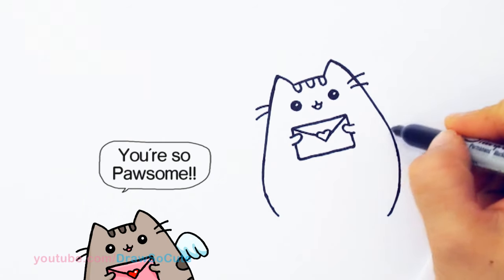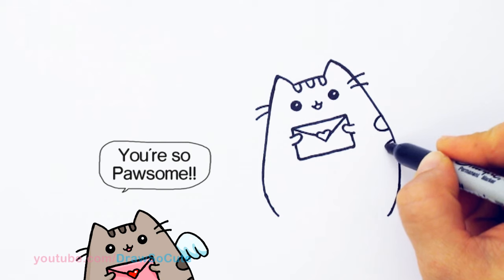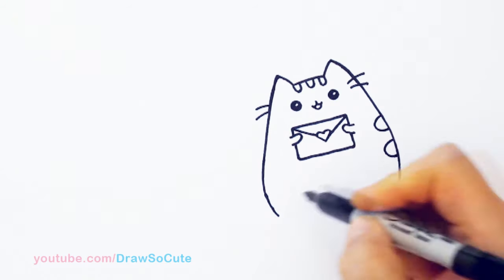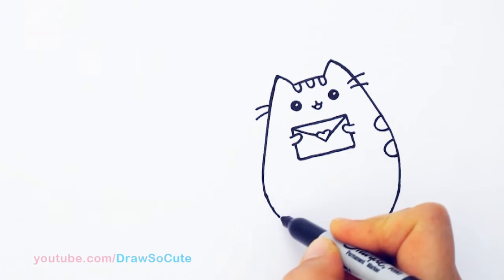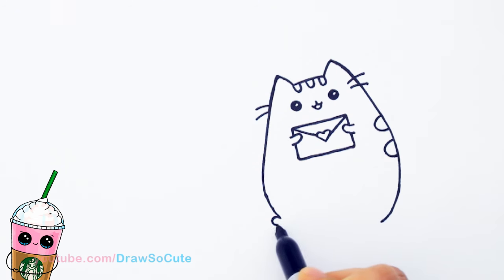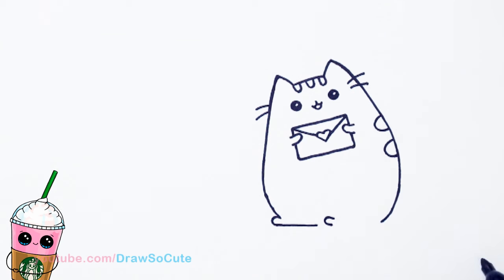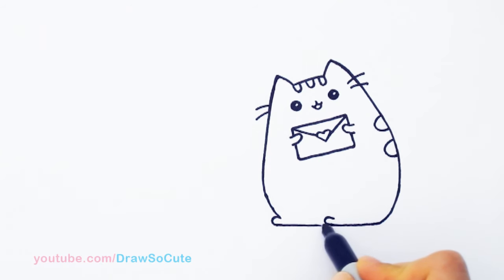She has these stripes on her back, so right here I'm going to draw a curve and another one. Then let's finish off her feet — I'm going to bring this down a little bit more. Right here is lower, so I'm going to pop out a little foot, come out a little bit and bring it in. Then right here above, in the center, I'm going to pop out another foot — same thing — and bring it in. Then I'm going to connect it.